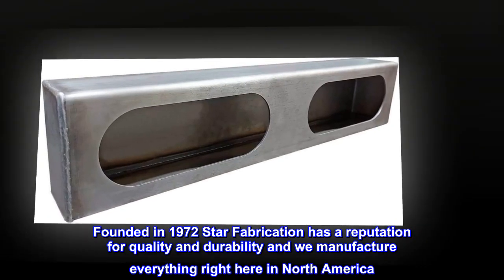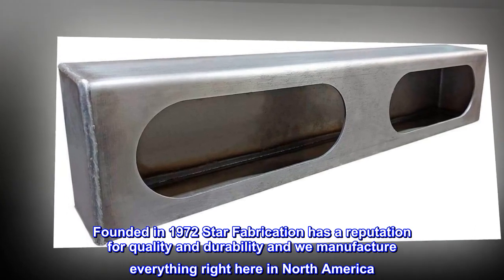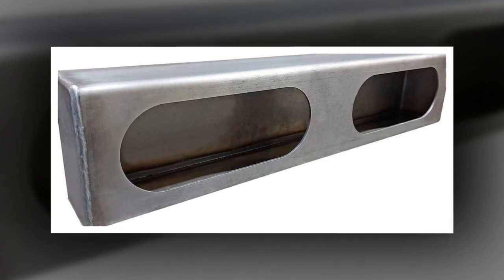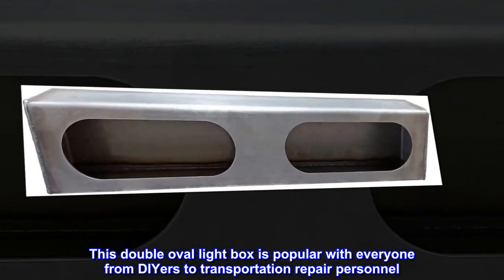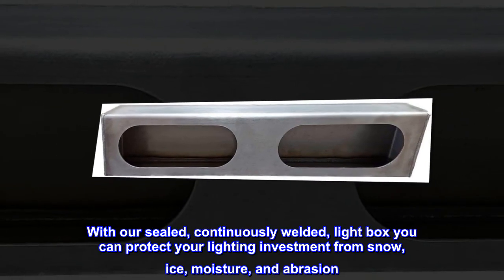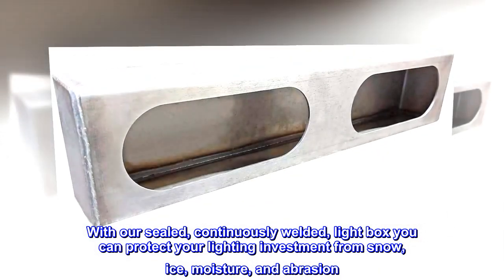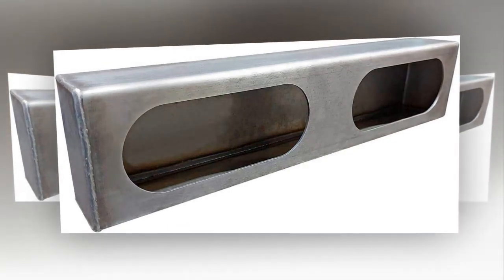Founded in 1972, Star Fabrication has a reputation for quality and durability, and we manufacture everything right here in North America. This double oval light box is popular with everyone from DIYers to transportation repair personnel. With our sealed, continuously welded light box, you can protect your lighting investment from snow, ice, moisture, and abrasion.